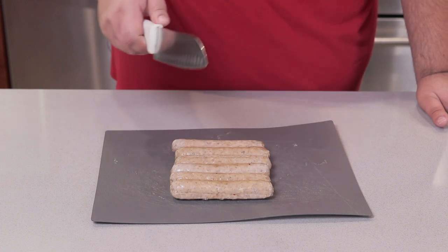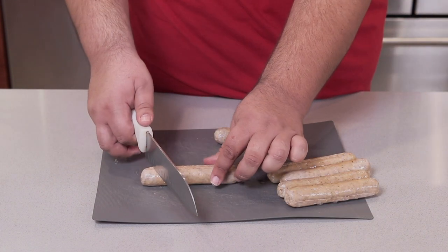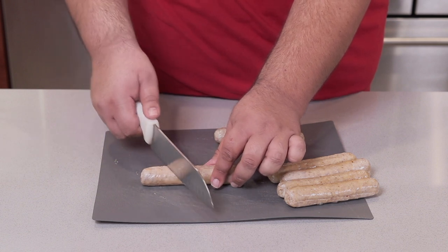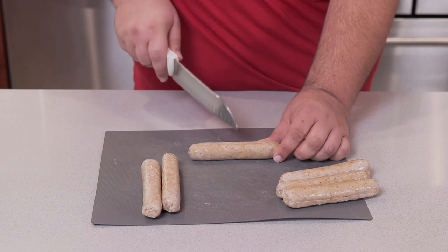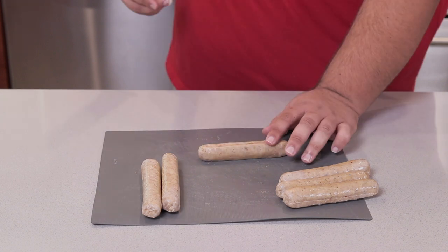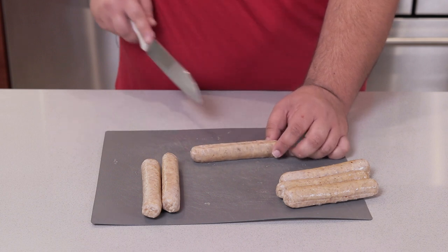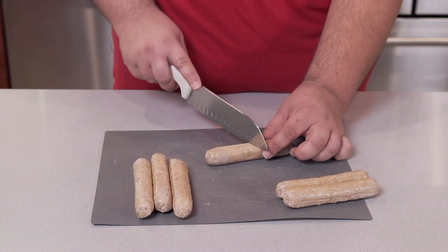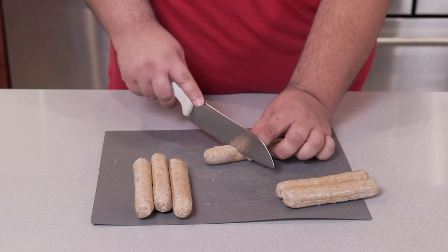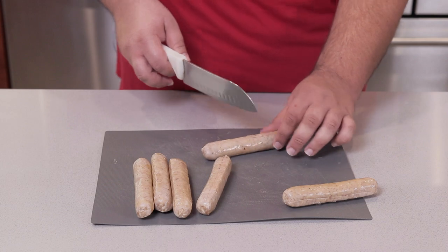Before we begin cooking we need to prep the bratwurst. Take a bratwurst and make a few shallow cuts. When we fry them later they won't turn into meaty sticks of dynamite — all that cooking creates steam inside the casing, and without any place for the steam to escape, you've got yourself a meaty stick of dynamite.